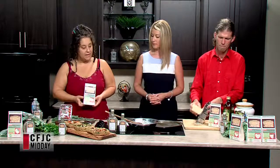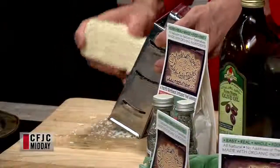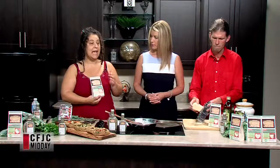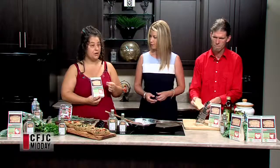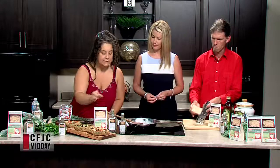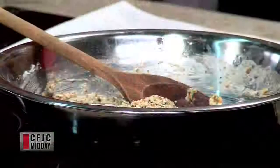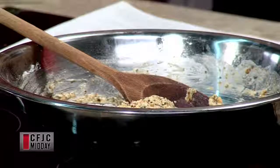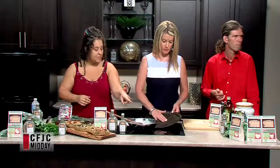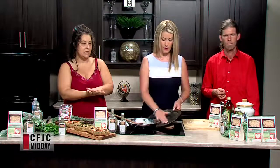We're using this rosemary focaccia flatbread mix. All I've done is cut open the package, dump it in the bowl, and follow the vegan recipe on the back — just added half a cup of water and a quarter cup of olive oil and stirred it up. We did that about five minutes ago because you want to let your bread dough rest for about five minutes. Then spread the olive oil out on the pan, dump the dough in the middle, and press it out until it's about six inches across.